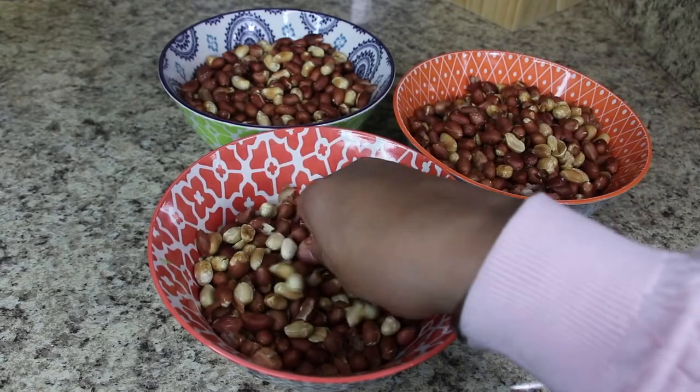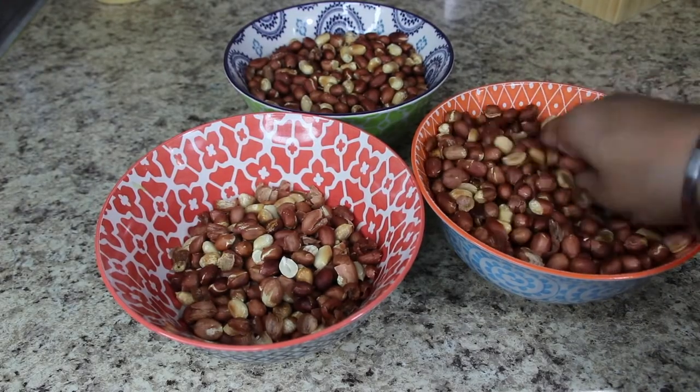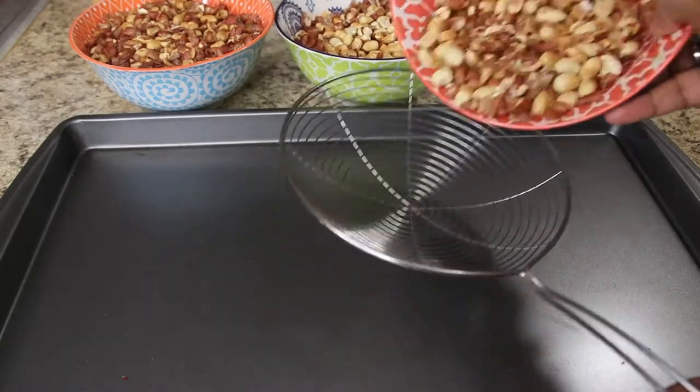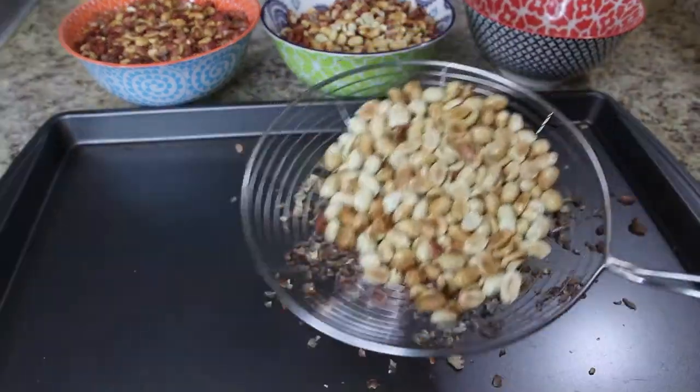Once it cools down, by rubbing with fingers, remove the skin. You can appreciate that no matter which way you opt, eventually all will look the same. Now carefully sieve the peanuts to separate the skin from the nuts.